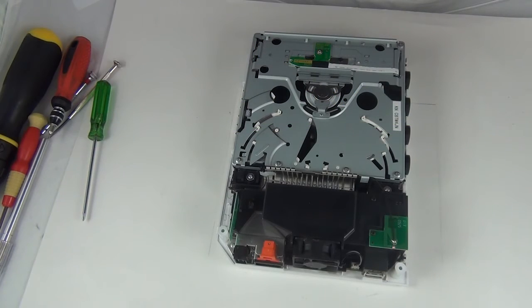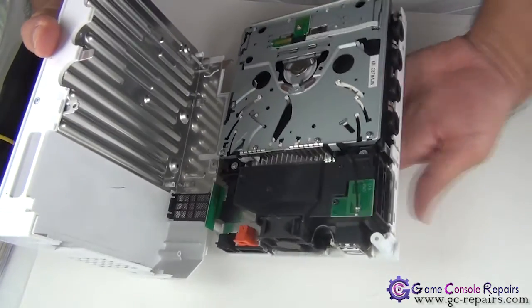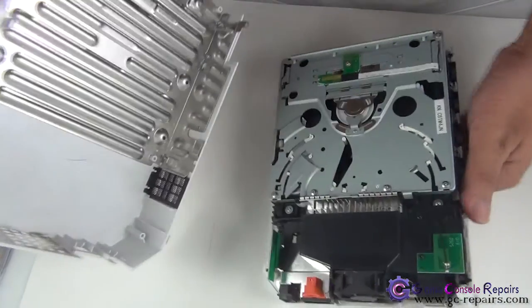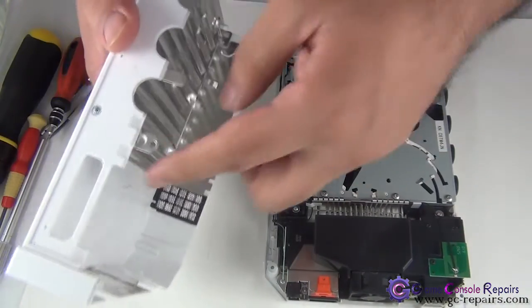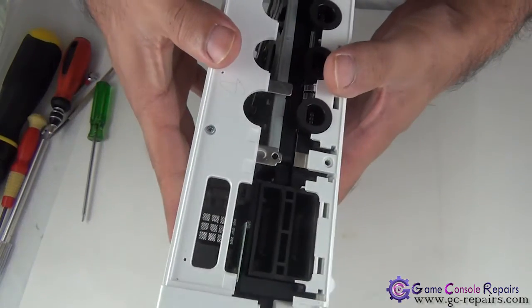Once we know everything is functional, let's put back our top and the remaining bits of the V. Grab your top and simply align these metal bars with these holes here.